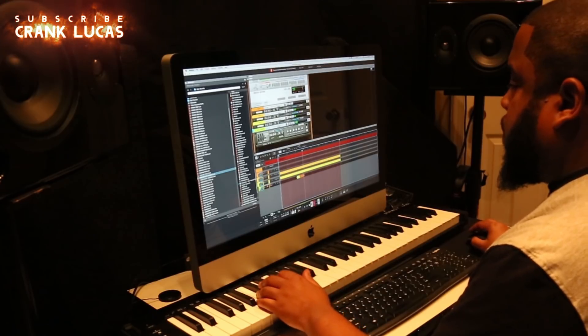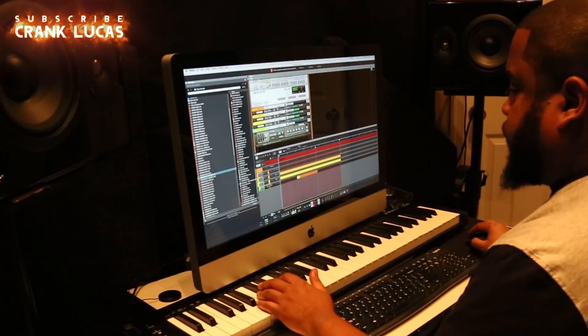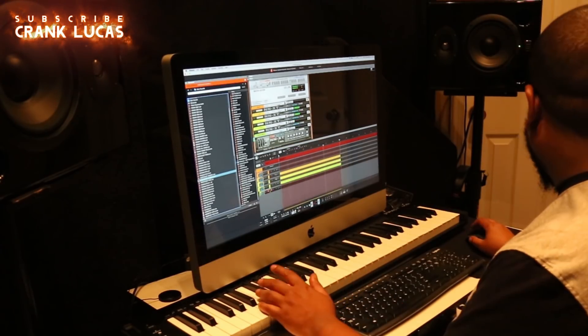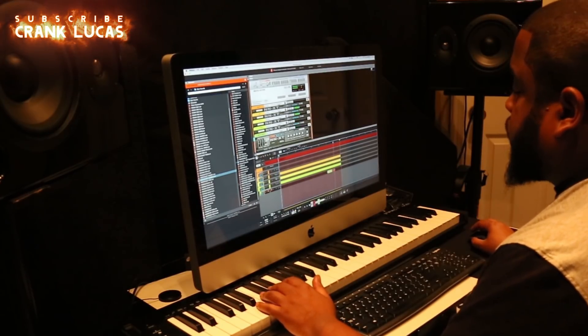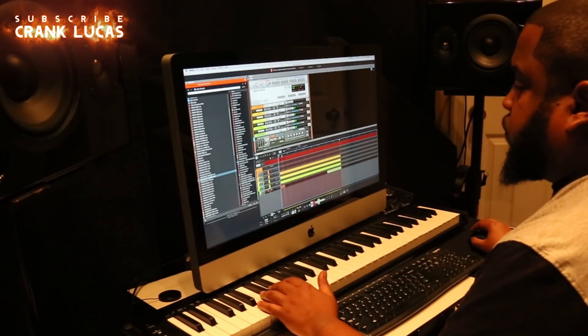You see here that he's now starting to go through his snares and he's going to pick the right one. Now he's doubling up on his snares exactly. He wants it to sound very full and meaningful.